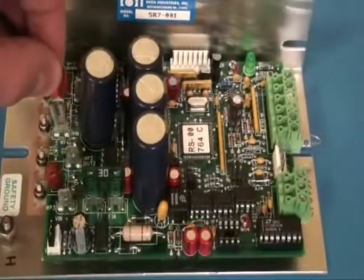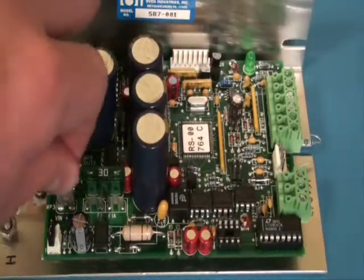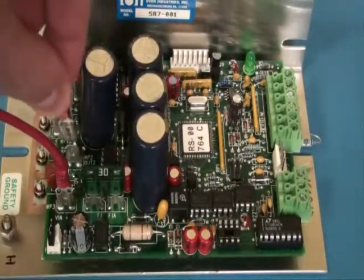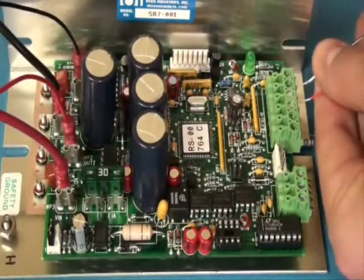First, connect the DC input power supply to the controller between WP3 and WP4. Then connect the output using WP1 and WP2. Next, connect the sensor wires to the controller.